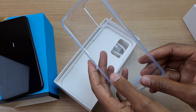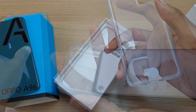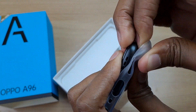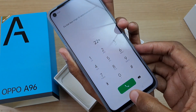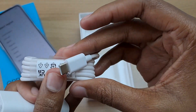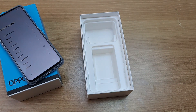So we have a free clear phone case — and that was a tight fit. The other accessories include this 33W compact flash charger and the USB Type-C cable. So we don't have any hands-free headset in this packaging at all.